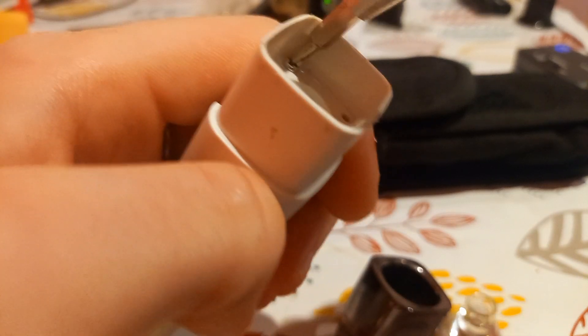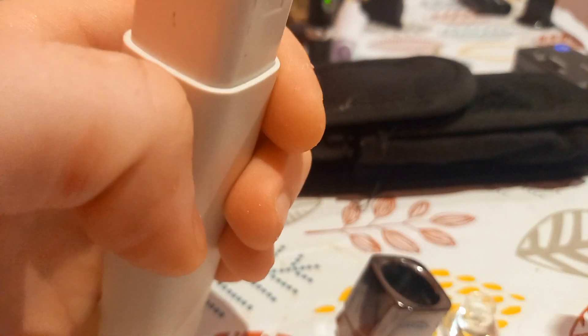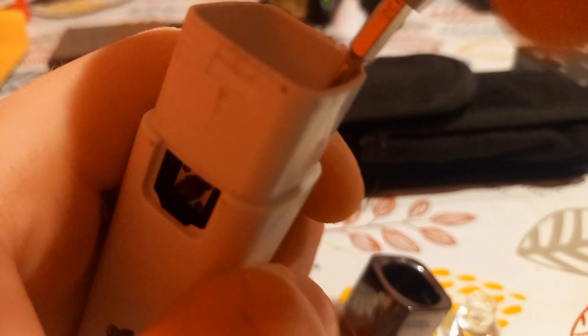We're going to take these screws out and I'm going to show you the circuit boards. It's powered via micro USB - I keep a lot of those cables because of this. I don't understand why they don't all use Type-C, but maybe it's just cheaper. There are four holes for screws but only two screws in there, so they'll do anything to save that little bit of money.